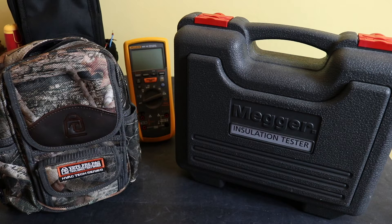Welcome back to the channel. In previous videos I've looked at fitting the Fluke 1587 FC insulation multimeter into both the Vito ProPak MV2 bag at the back and this small MV camo bag at the front. In this video I'm going to take a look at fitting the Megger MIT 420 into the small Vito MB bag.